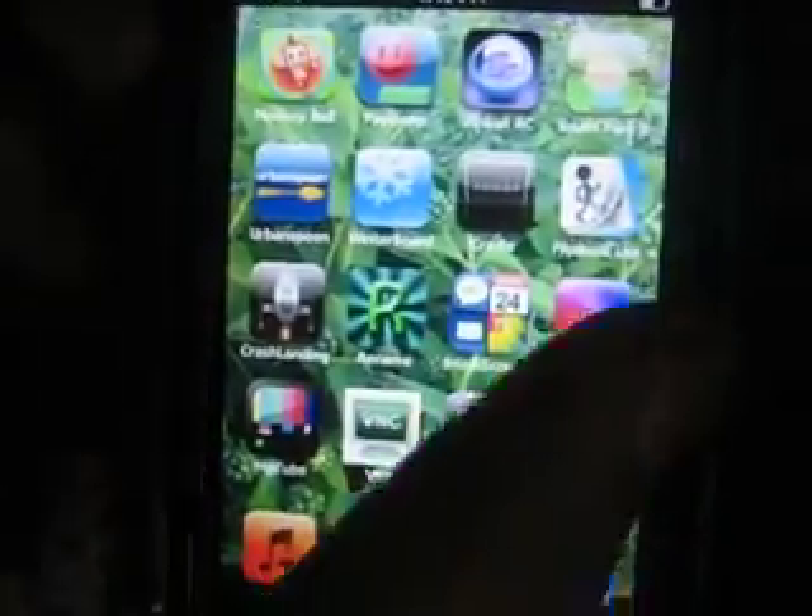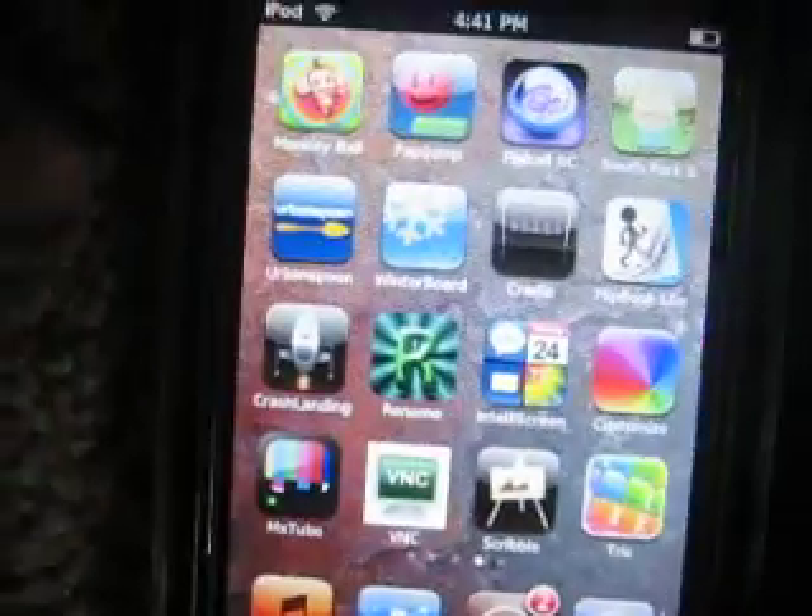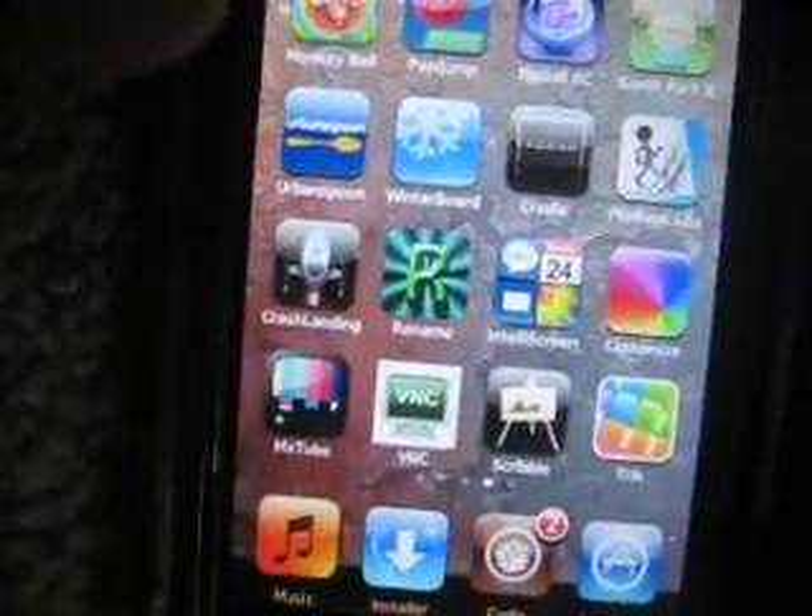Once you have it rebooted, make sure you have Winterboard installed. Go into Cydia and type in Winterboard. I'll just show you really quickly for beginners — search right here. Just hit search and type in Winterboard. It's only titled Winterboard, nothing else in the title.